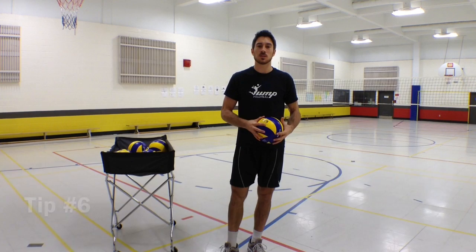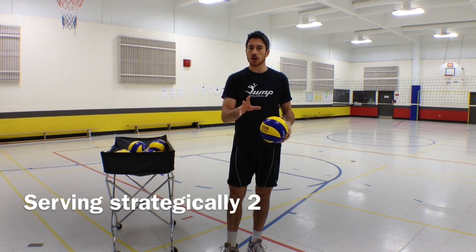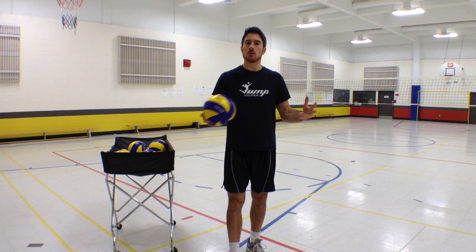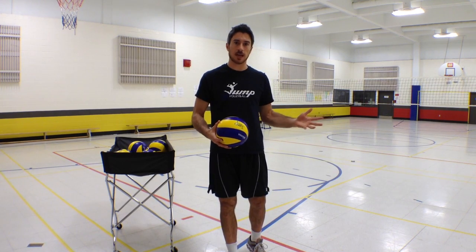Hey guys, it's LP again with the John Floyd ball training tip of the week. This week we're still talking about serve, but this time we're going to talk about what do we do if all the passers on the other side are pretty good passers and we can't really identify a weakness in the serve receivers on the other side of the net.